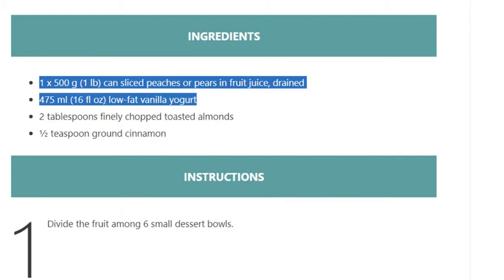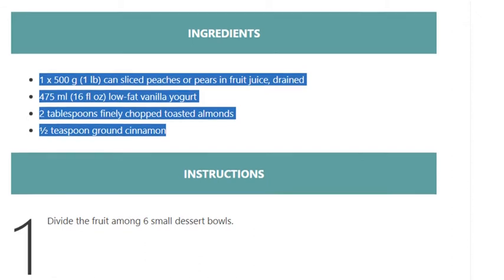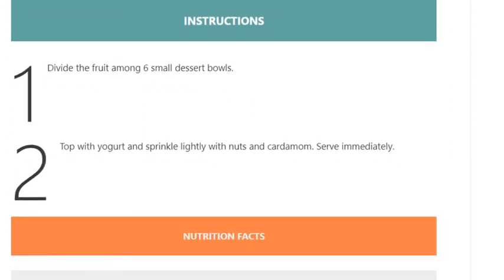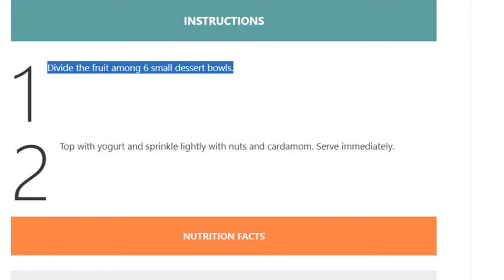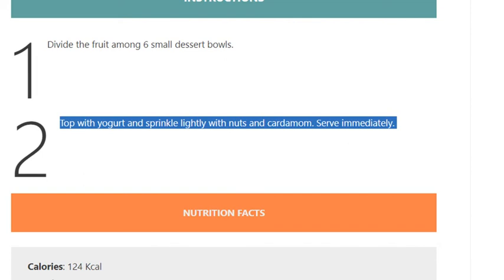2 tablespoons finely chopped toasted almonds, 1/2 teaspoon ground cinnamon. Instructions: Step 1, divide the fruit among six small dessert bowls. Step 2, top with yogurt and sprinkle lightly with nuts and cardamom. Serve immediately.